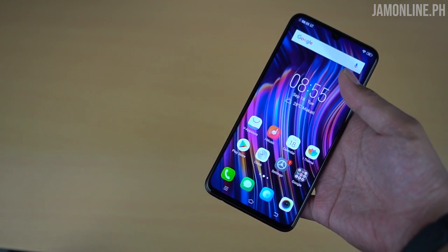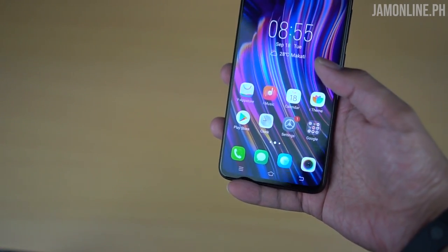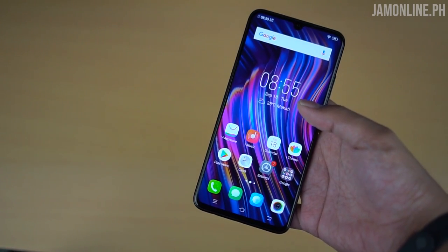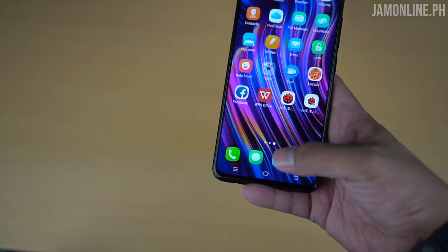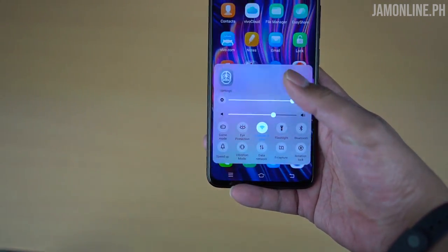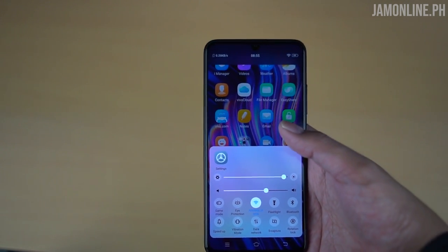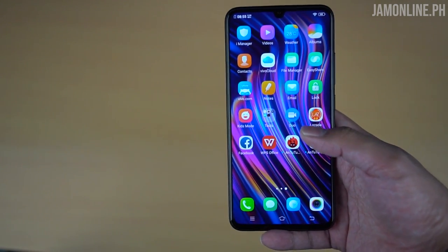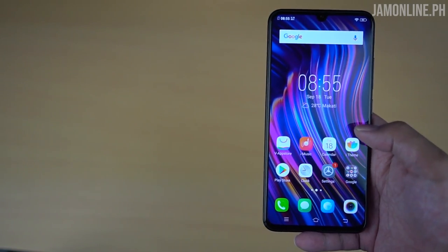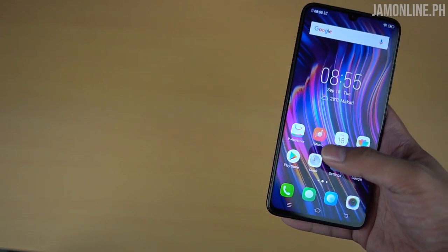It doesn't feel cheap despite having a plastic build. We have FuntouchOS here, and there's actually an update right now. Swipe down to see the notifications, swipe up from below to check out the functions and other features. The software is really fast and very responsive — I really have no problems with it.